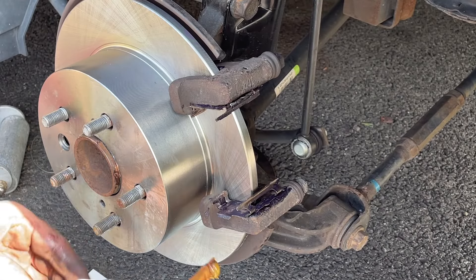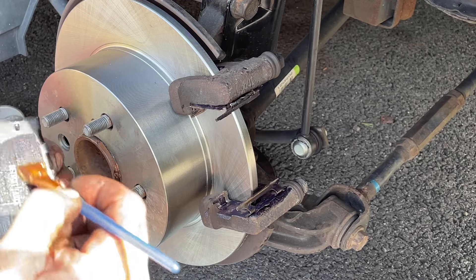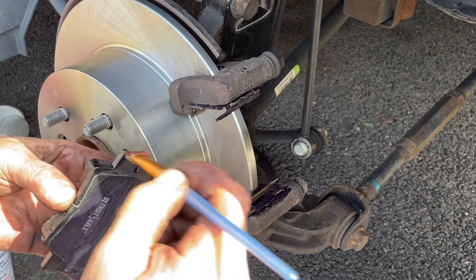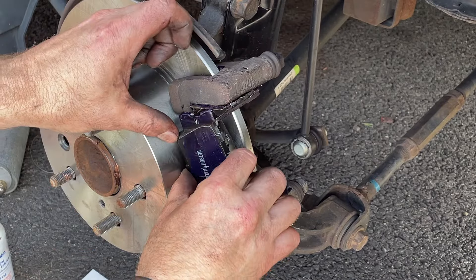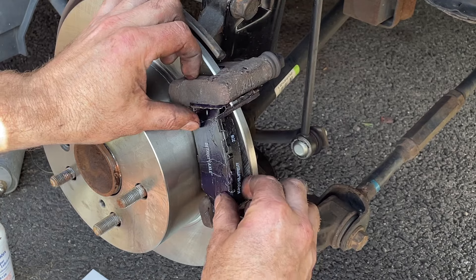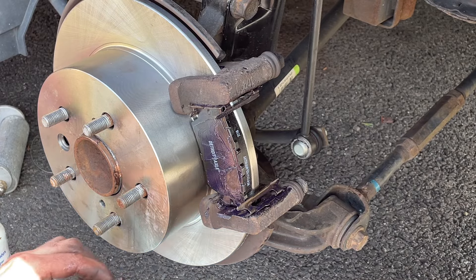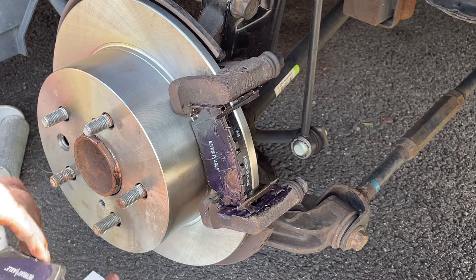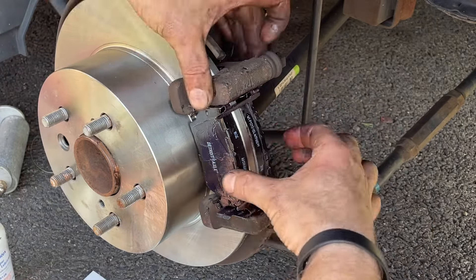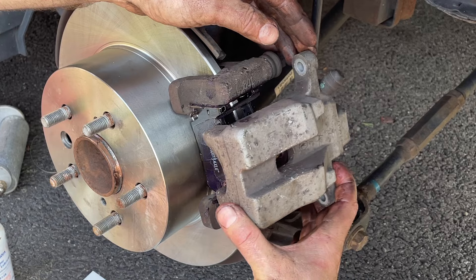Now we can install our pads. Make sure you don't touch the pad surface that contacts the rotor — keep that clean. Grease the back of the pad at all connection points as well as the tabs, just make sure you don't put too much. They slide on between the clips — that's the contact point you want greased up. Do the same on the other side. Grease here too before putting on the pad, as well as the back. Now slide the caliper over the pads — that's why we had to compress it.